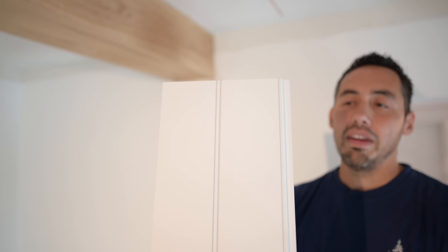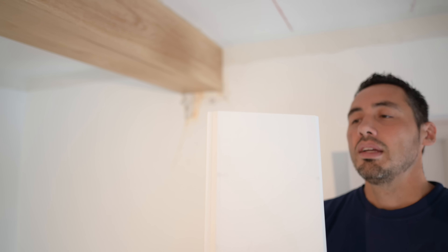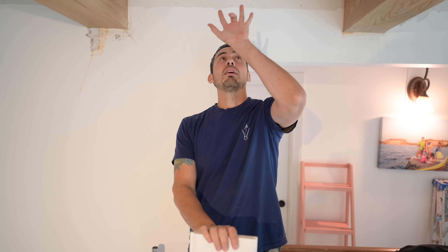I wanted to go with this bigger one because this room is so tall and proportionally it makes more sense. This board right here is reversible — it's got the beaded side on the bottom, with that beaded profile. The side we're going to be using is actually the non-faced side, the back reversible part.